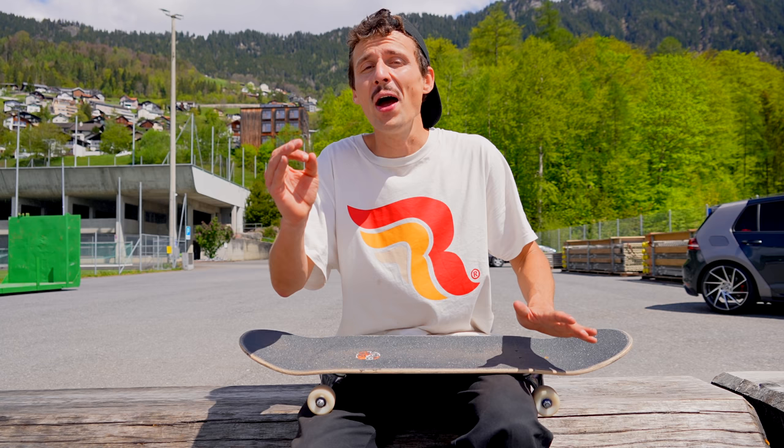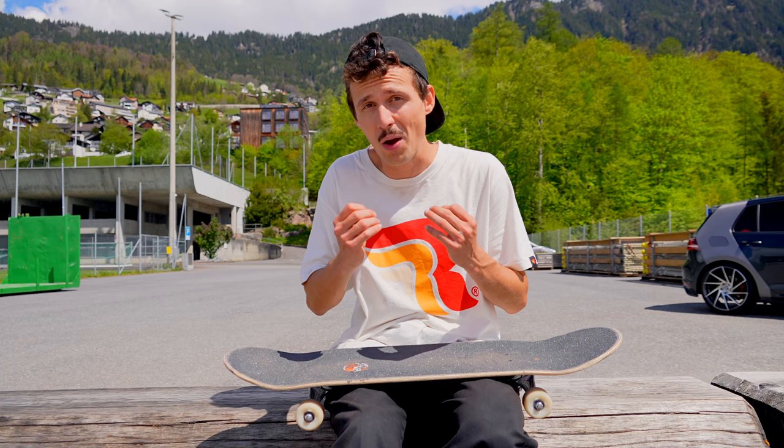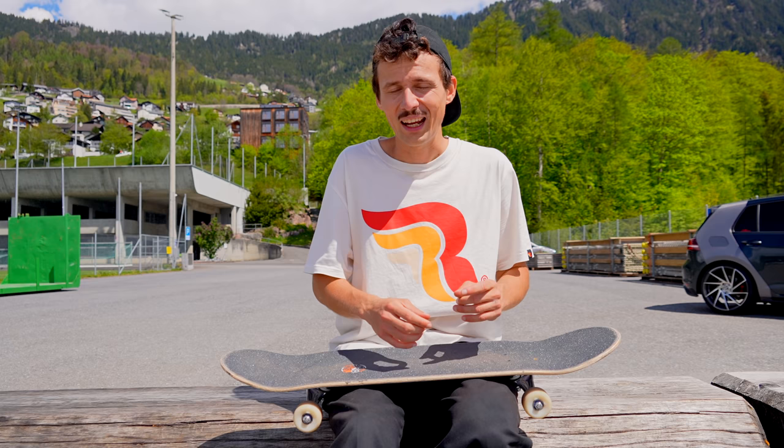Beware, it ain't that easy. That is the reason why it took me like 15 years to figure that trick out. One reason why it took me so long is because I did the frontside shove-it the wrong way. For a long time, I had to jump back on my frontside shove-it to land back on the board. Using that technique for a hardflip is so difficult.